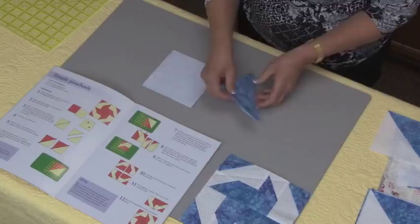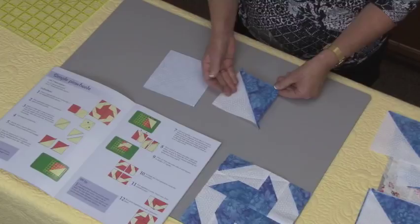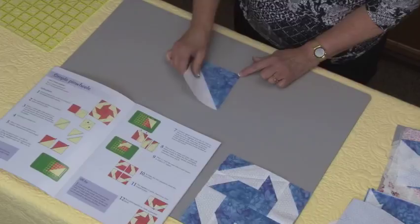Here is a half square triangle unit — if I position this you can see it is just half of this unit. When I press this, I like to press it away from the light fabric towards the dark fabric. Here is one I finished earlier — it's pressed towards the dark and the ears have been trimmed away.